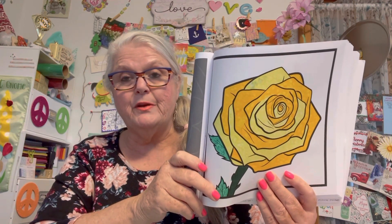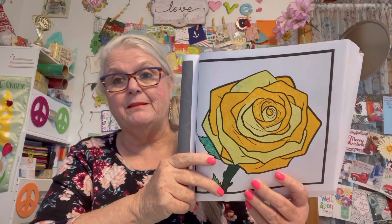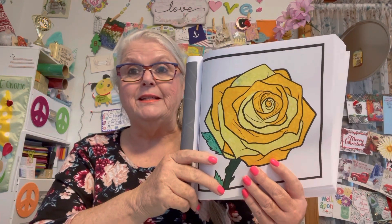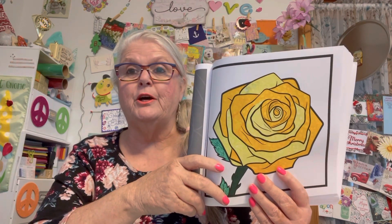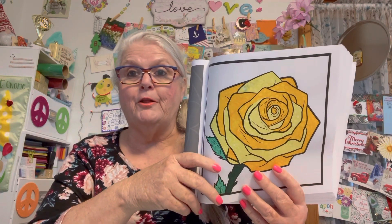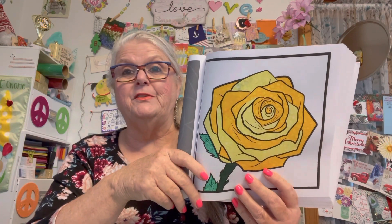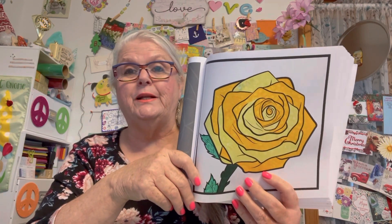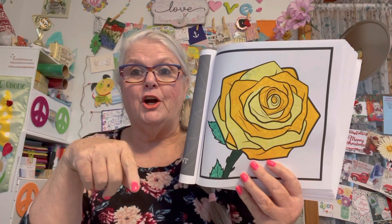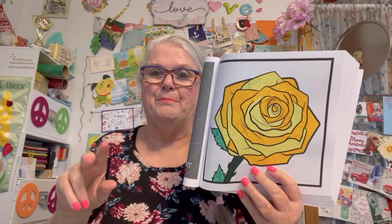Again, the host is Rosemary and the co-host is KS Kelly's Designs. I'll put all the information down in the description box below so everybody can go on over, follow, and see how everybody colored their pages. This is held on Monday — we'd love to have you join in. Have a great day, God bless, and we will see you tomorrow. Bye now.